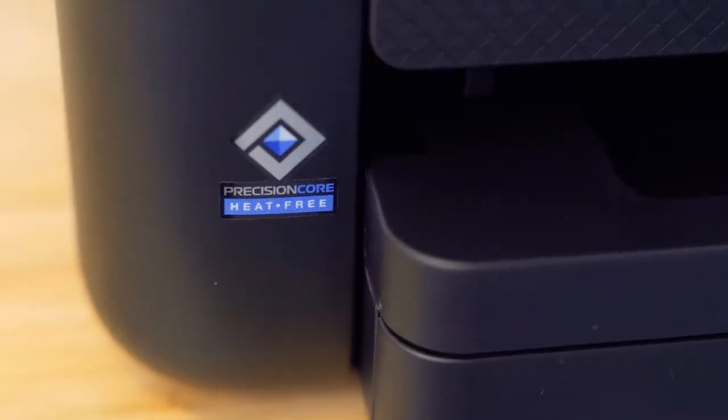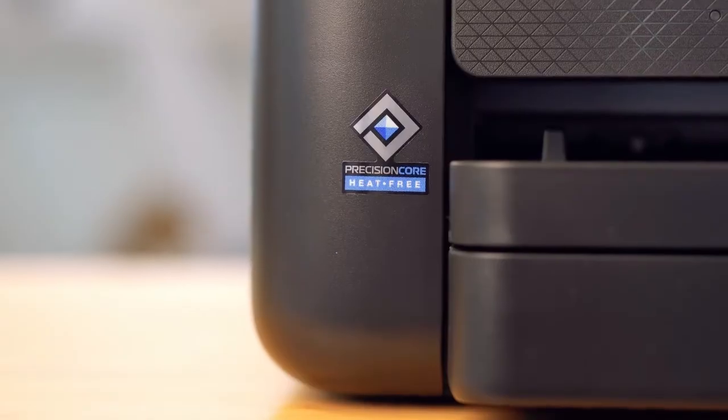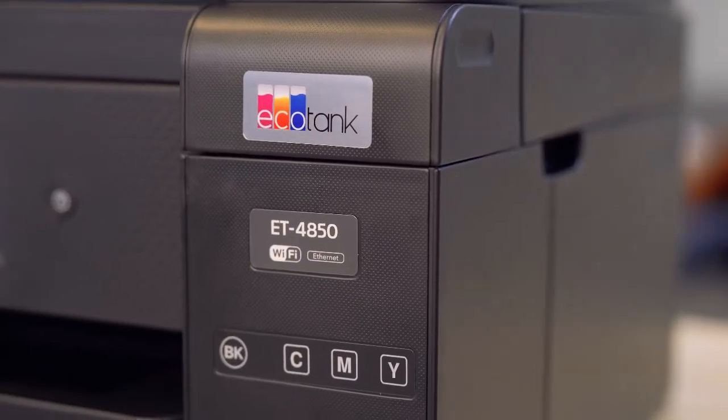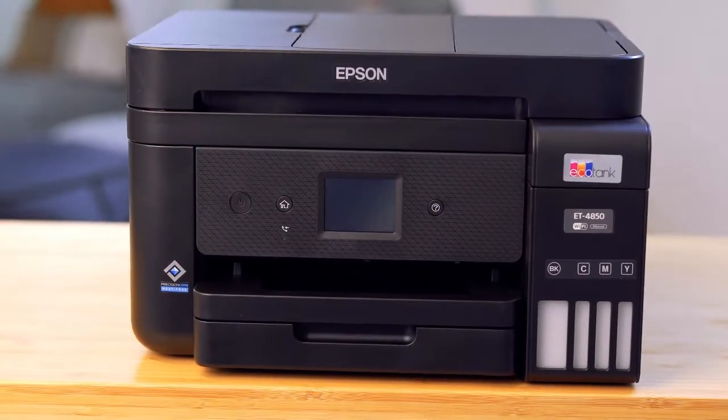This printer has a heat-free printing technology that reduces power consumption by eliminating the need for the printer to warm up. This technology lowers environmental impact, reduces maintenance and allows immediate printing. That's it, guys — I hope you enjoyed our unboxing and setup for the Epson ET-4850.